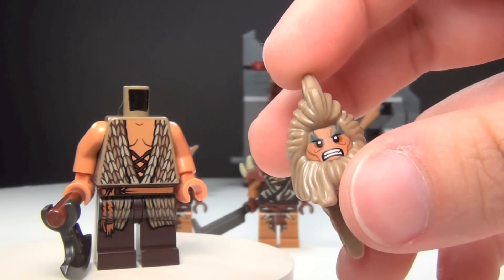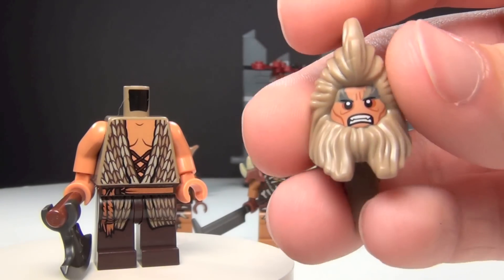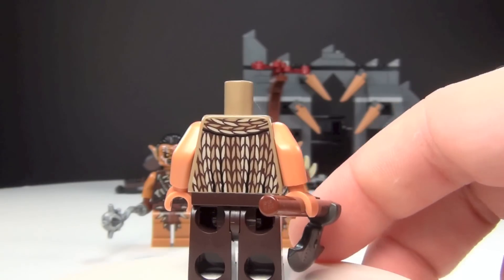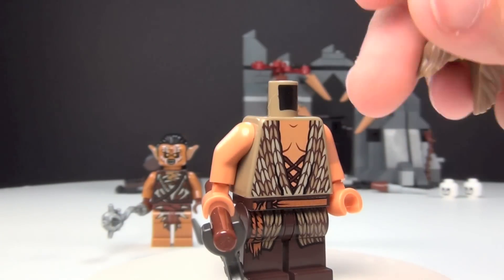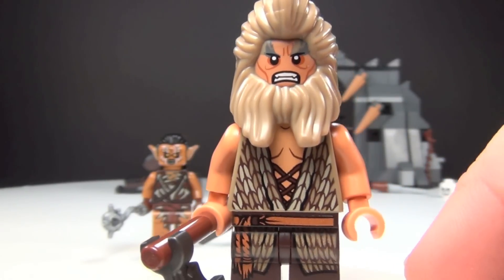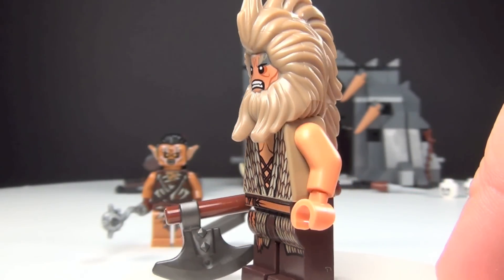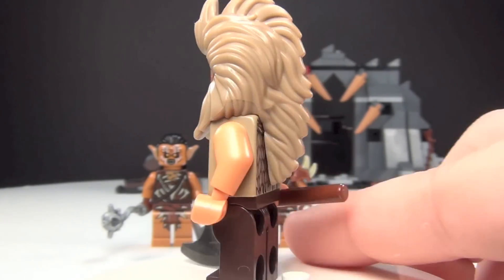I really don't think I like that because I like to have them separate so you can use them for different things. But this way, this is what you get. I'll go ahead and show you the body while I don't have the hair on there. It's not a bad figure by any means — I just thought that was going to be two separate pieces. I do like the printing on the torso and the legs with the belt coming down. He's got his axe with him. So that's Bjorn.